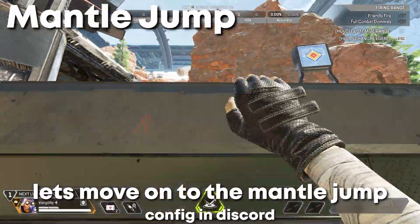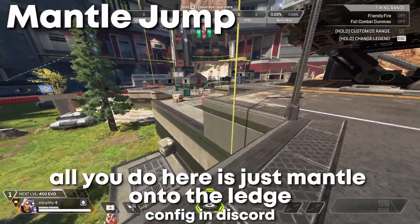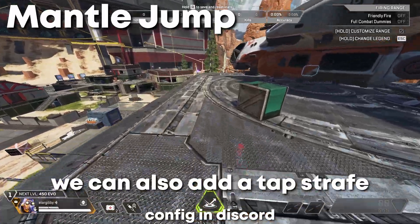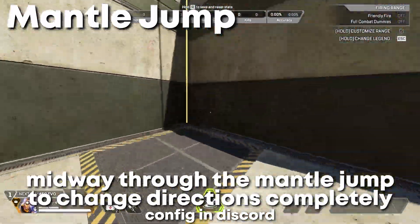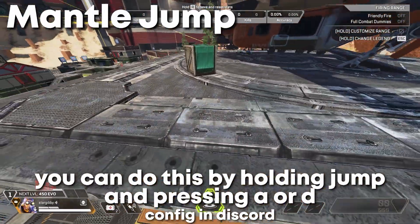Let's move on to the mantle jump. All you do here is just mantle onto the ledge and press your mantle jump. We can also add a tap strafe midway through the mantle jump to change our direction. You can do so by holding space and pressing A or D.